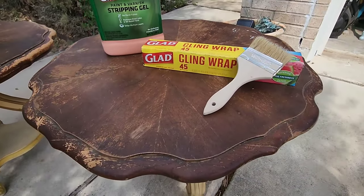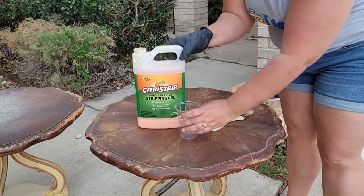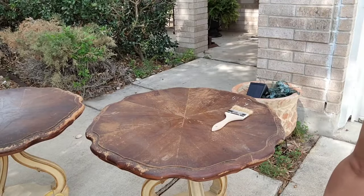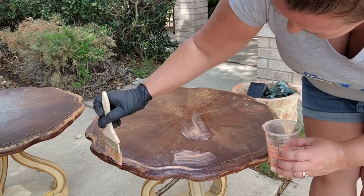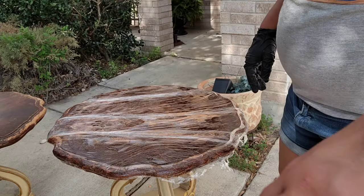Let's get started with product number one, Citrus Stripping Gel — man, that is a mouthful to say. Always protect yourself with some gloves. I like to close the stripper container and use a smaller container to distribute it. Do it nice and thick. It is hot out today, so I'm making sure my stripping items with the chemicals are in the shade, not the sun. I wrapped the table with saran wrap where I put the stripper to keep the moisture in and allow the stripper to work longer without drying out in this heat.